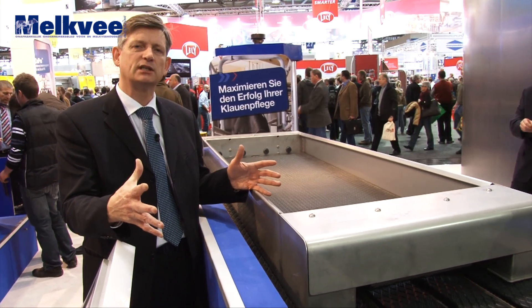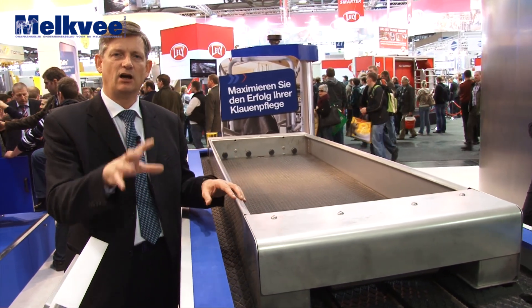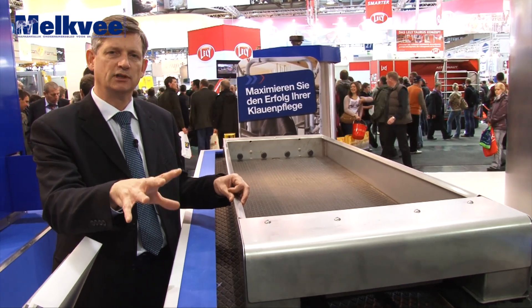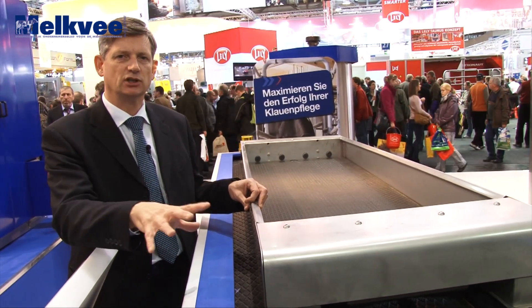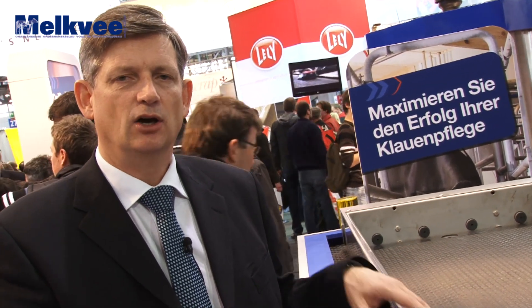We hebben ook een nieuwe oplossing, de HC 40, de hoofdklinen 40, die als eerste voetbad aangebracht wordt, waarbij we de hoeven reinigen en waarbij het meeste vuil achterblijft in het eerste voetbad. In het tweede voetbad gaan we dan de 4-hoofs-solution aanbrengen. Die oplossing is een ontsmettende oplossing die infecties van de tussenklauwruimte beperkt.